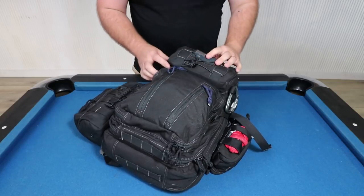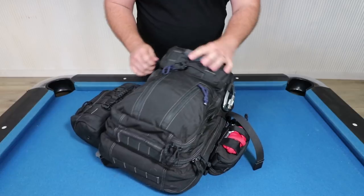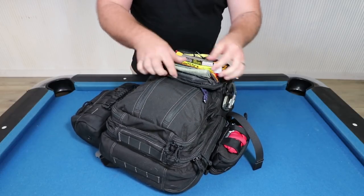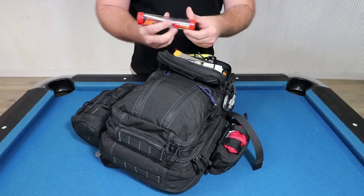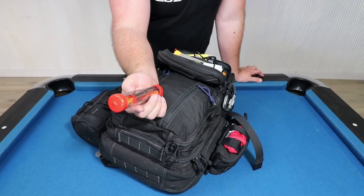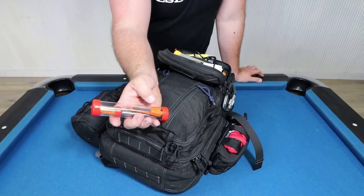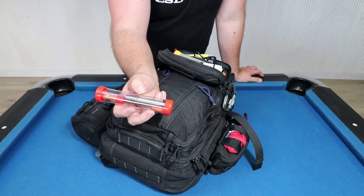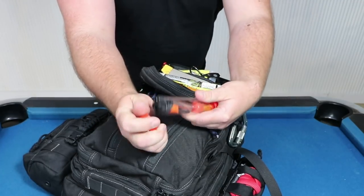Up to the little top pouch here — this is the only one that's not a full clamshell opening but it does open up most of the way. There's just another handkerchief in the top, a lightstick, and one of these Epiphany Outdoor Gear weatherproof fire starting kits, which includes a few Baddie Bees fire starters, a fire steel and striker, and a pocket bellows tool — all in a little waterproof capsule.